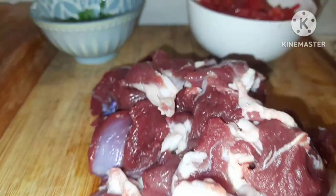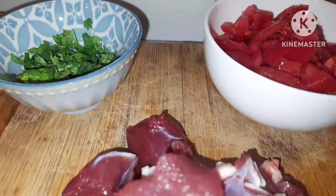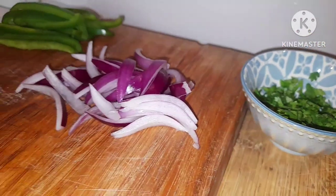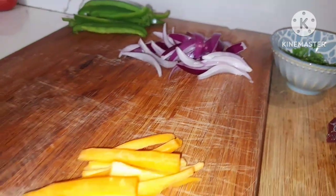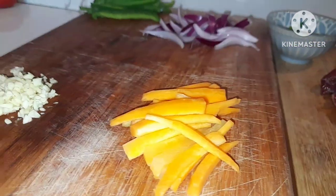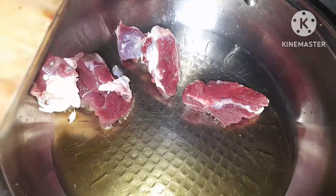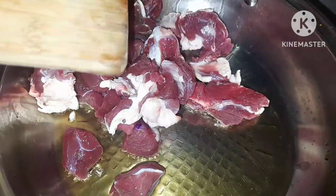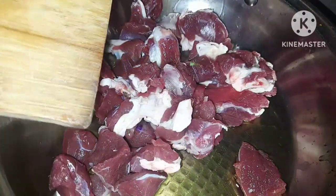Hey lovelies, hope you're fine. Today I'm going to be preparing goat's meat — a very easy recipe that you can make at home. With this goat's meat, I'm going to have it with mashed potato, so I'll be sharing the two recipes in this video. Just keep around, relax, and enjoy the video.